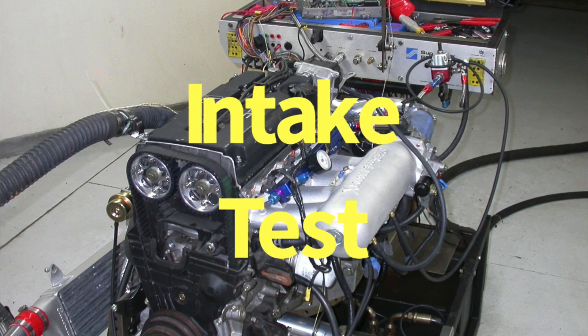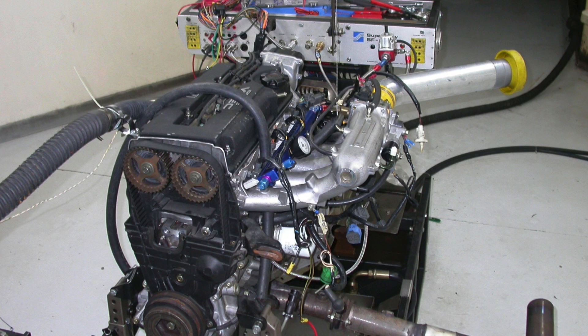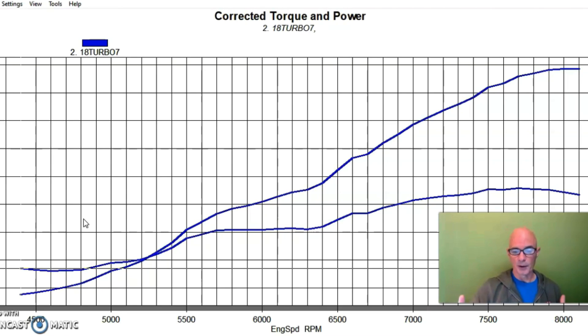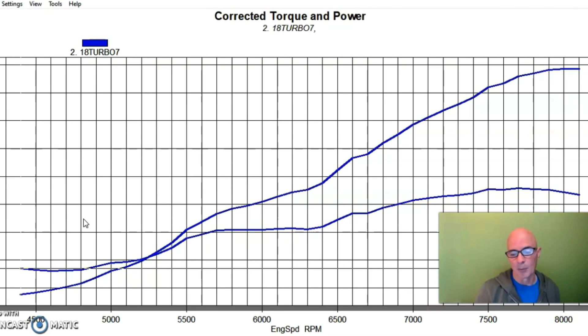Now that we've illustrated the difference between what the turbo does versus the NA motor, we can start looking at the modifications we made while turbocharged. This was basically a bone-stock B16 — stock cam, stock head, P30 intake manifold with our Edelbrock turbo kit. I'm going to run this at two different boost levels with the P30 intake manifold and then swap over to the Edelbrock Victor X short-runner manifold. The reason I'm doing two boost levels is because the boost run with the Victor manifold didn't match either one exactly.